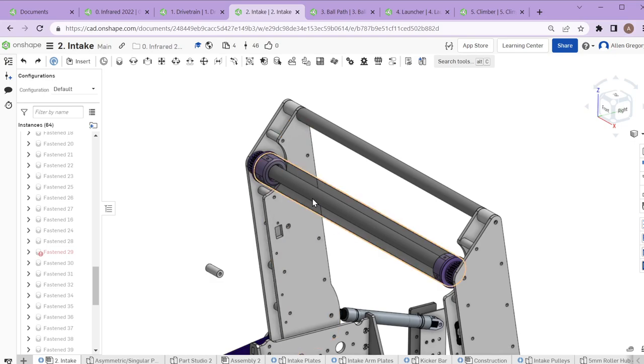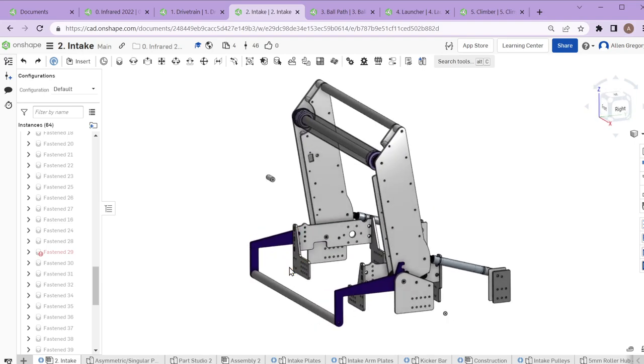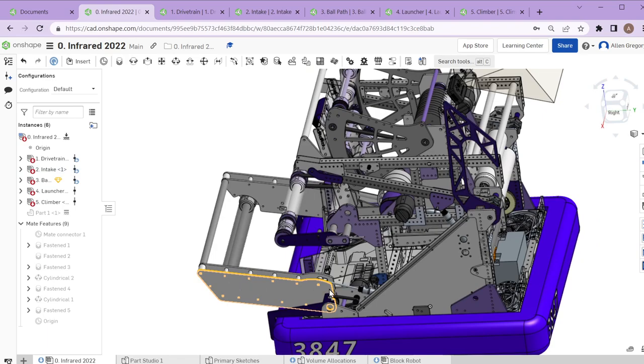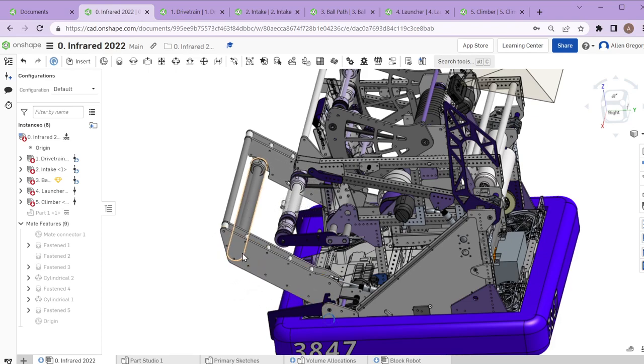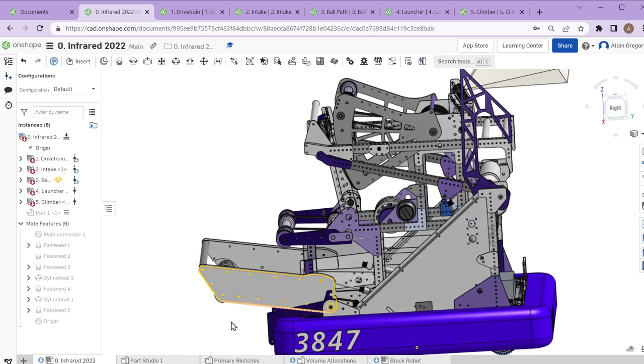We have a single roller intake — only a single roller that actually deploys outside our frame. A lot of other 2022 robots have multiple rollers to get the ball up and over the bumper. The way we accomplish it with only a single roller is that our pneumatics are set up to push out with a certain amount of force, so as the ball comes under the intake, it rises up with the ball, keeping contact all the way under and into our first ball path roller.